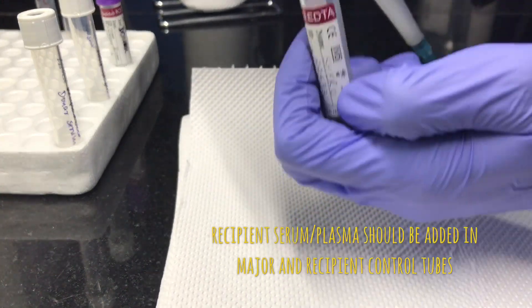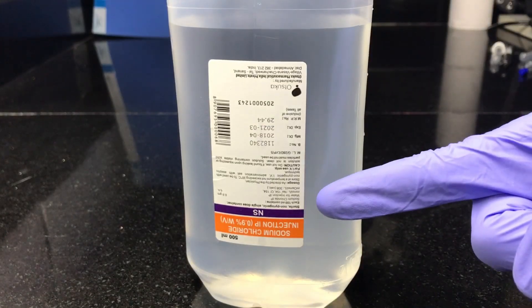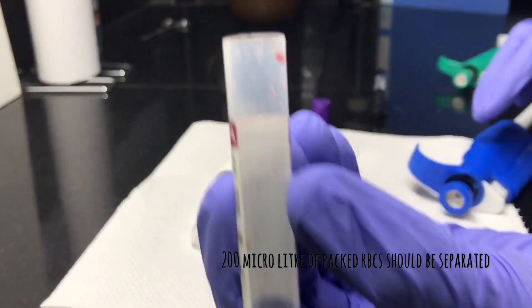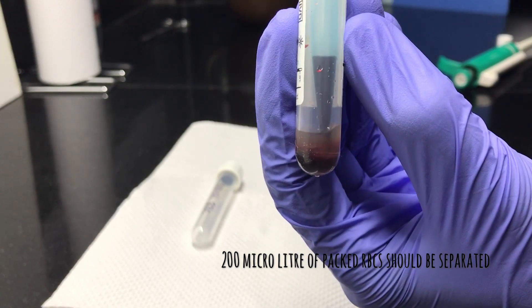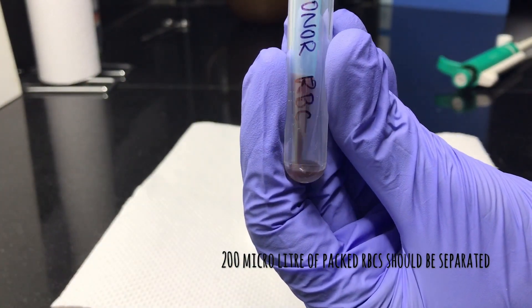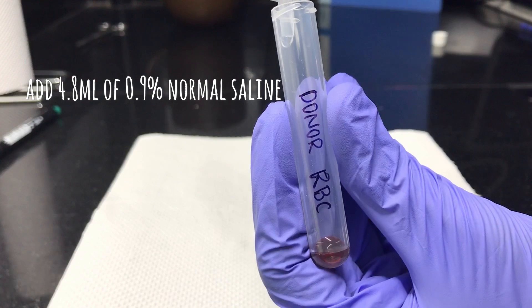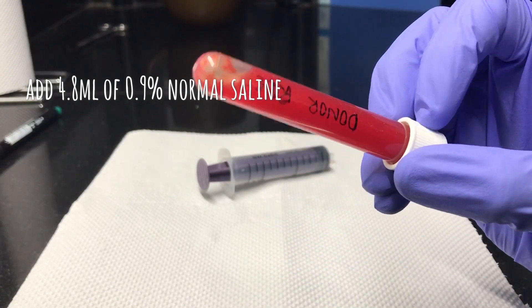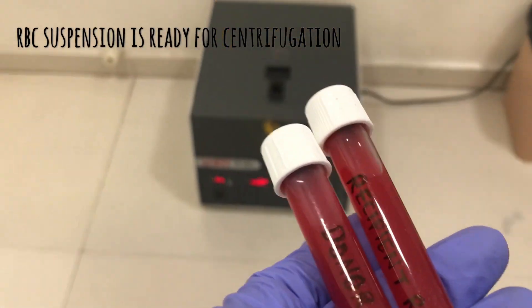After filling serum in all the test tubes, leave them aside and start processing the RBCs — this is where we require 0.9% normal saline. Take the tubes previously marked as donor RBC and recipient RBC separately. Take around 200 microlitres of packed RBCs and transfer them to separate tubes. Then add about 4.8 ml of 0.9% normal saline to the same test tubes. Invert the tube several times to mix the RBCs with normal saline properly.